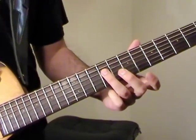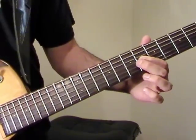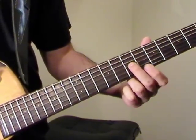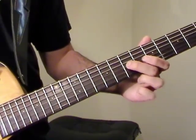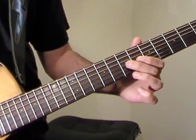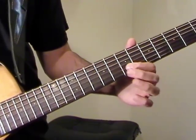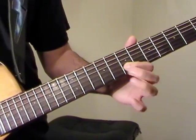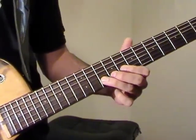Then we're going to play 9 on D, 6 on G. Here I do some open strings with the fretted notes — so I go 7, then open G, 6 open G, 7 open G. Then 7th fret of B with an open B.